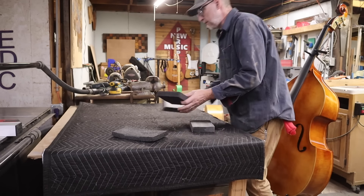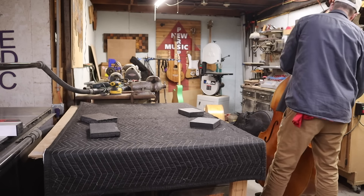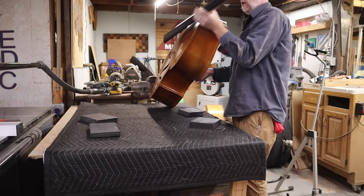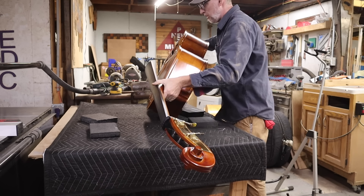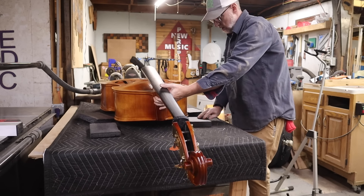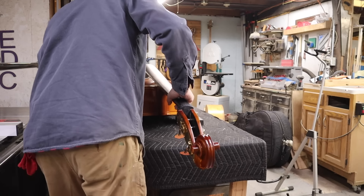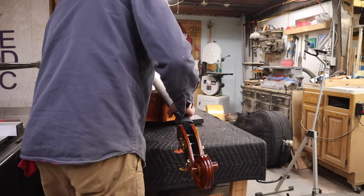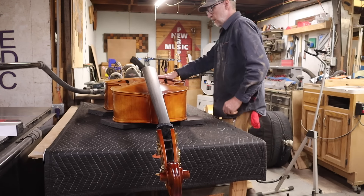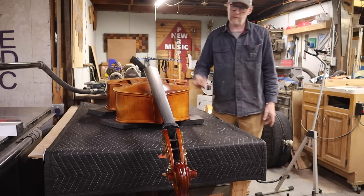I've been pretty diligent about always leaving the bass on its side or on stands — you can't put it on the front and you're not really supposed to put them on their backs. But this is a plywood bass so it can handle it. I'm going to support the arch just enough to make stringing easier, since things can go wrong and instruments can get hurt pretty easily.